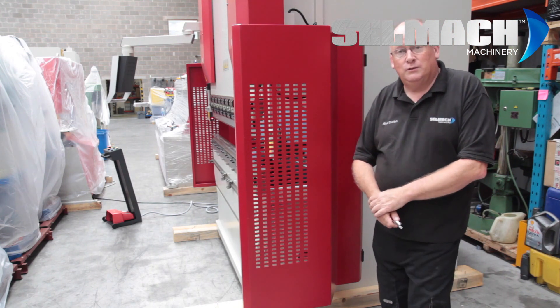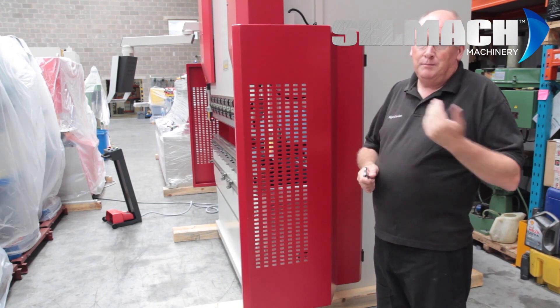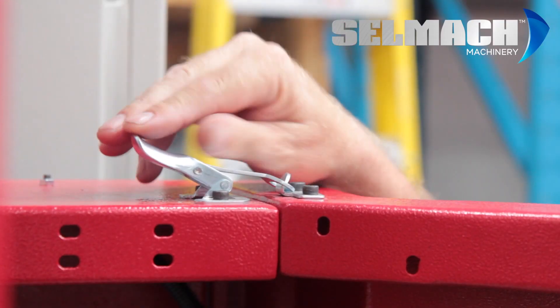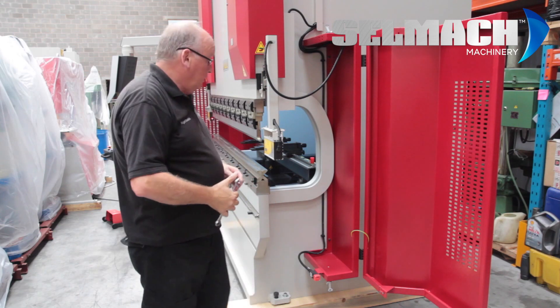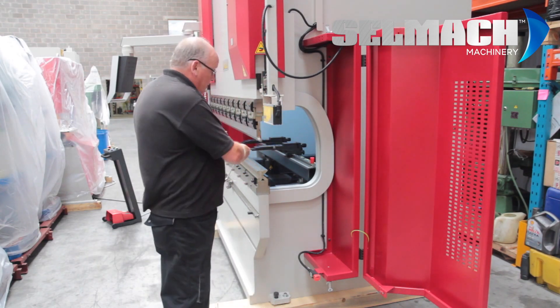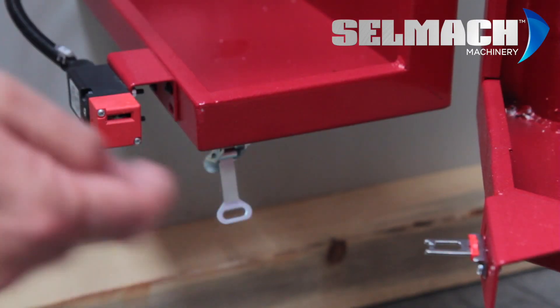Also worth pointing out — you don't have to pull the tooling out the left hand side of the machine, you can pull it out the right hand side as well. Both sides can be opened and both sides can be used to remove the tool.